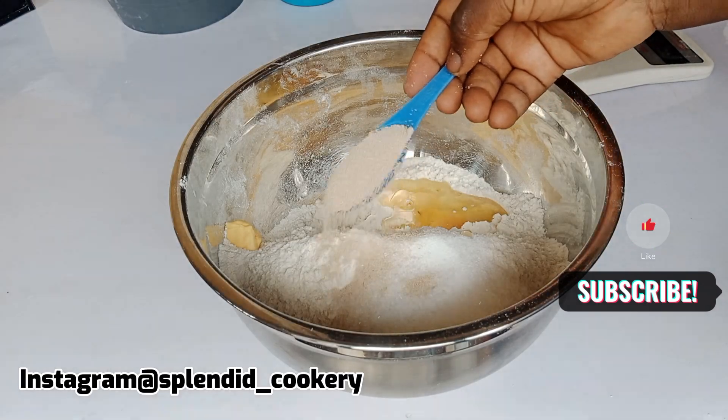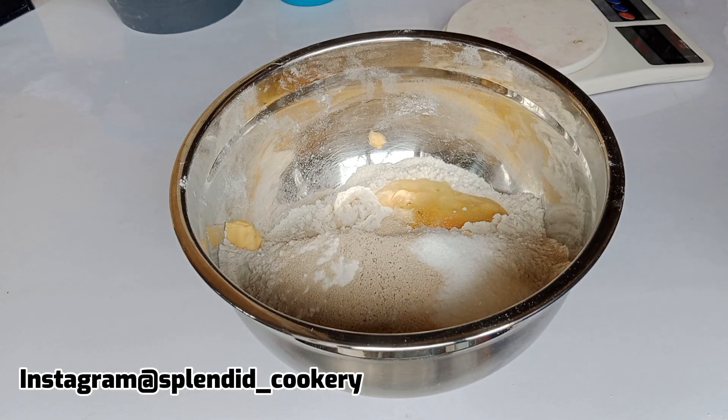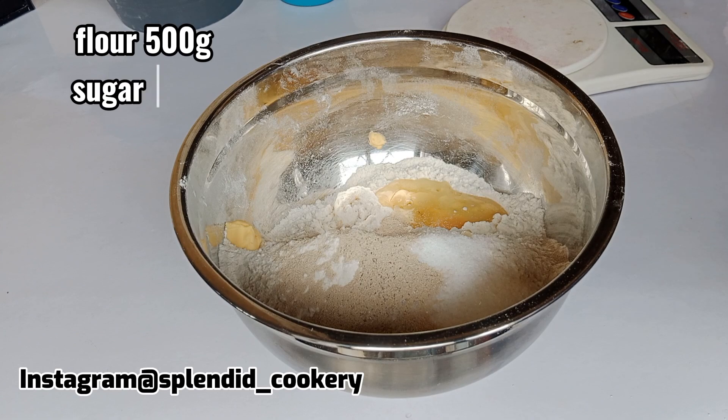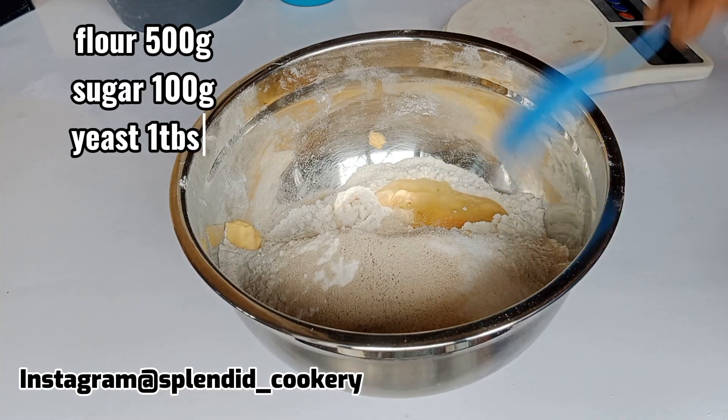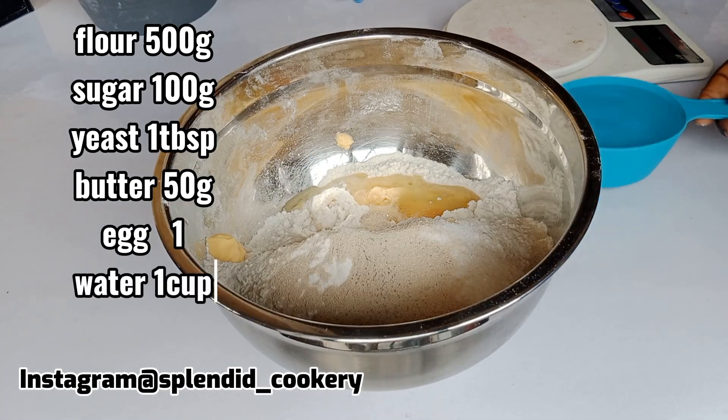Hey guys, so in this video I'll be showing you how to make fluffy doughnuts. To make your doughnuts, you need to add all your ingredients into a bowl — check the written recipe for measurements.